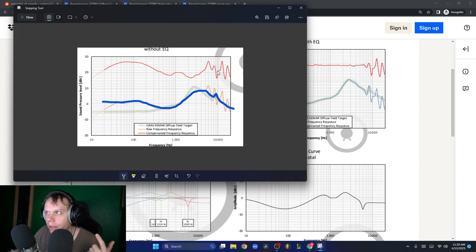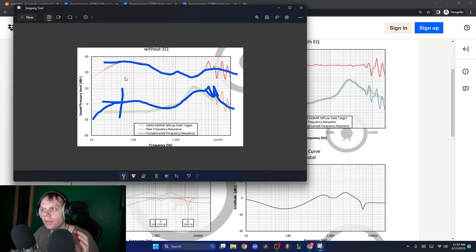So this is with fresh earpads. If it were perfect, it would look like the blue line right here - maybe a little bit smoother there. If we draw a black line as a reference, this basically means it has a warm, boomy bass boost. This means it has a wide soundstage. And this means it's very bright, open, and clear.